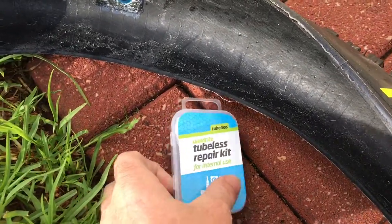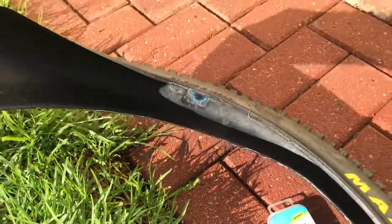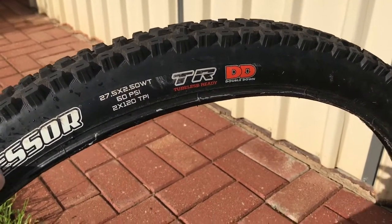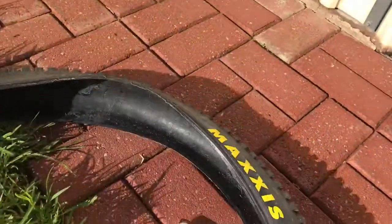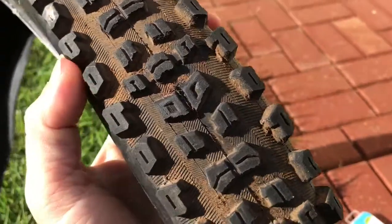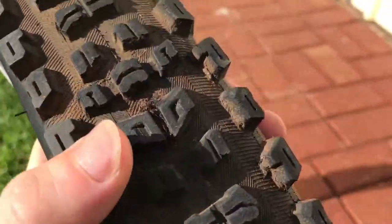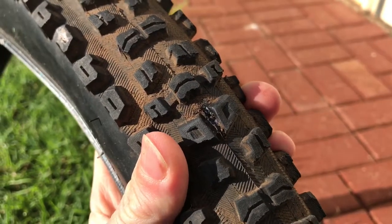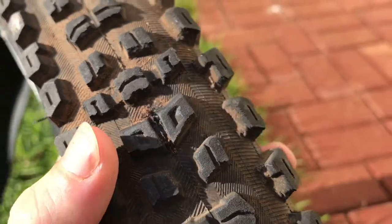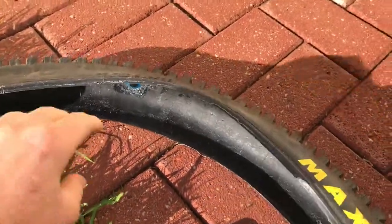We got the Weld Tight tubeless repair kit — timely that I found this just after I ruined this tire. This is the tire from the Banshee Phantom that I demoed not that long ago. It's a Maxxis Aggressor Double Down 2.5 — killer tire, my favorite go-to for the rear. I put a cut in it literally on the first corner of the first run I did at Moriata, dropping into that first left-hander. Somehow managed to put in this nasty long cut — probably glass. There's always people throwing bottles off the side of the road there on Norton Summit Road.